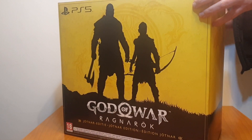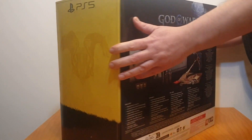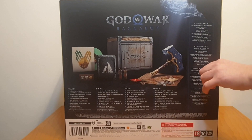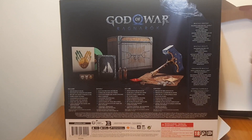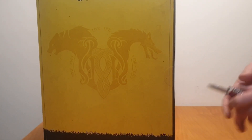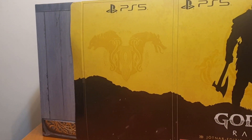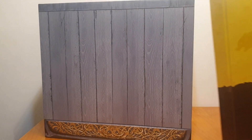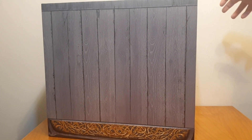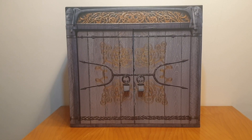This is one huge box. All right, this is pretty cool — I have seen an unboxing of this so I kind of know what to expect.